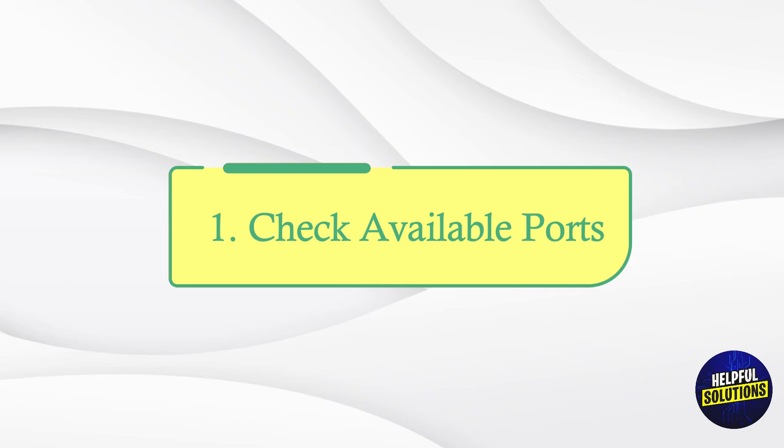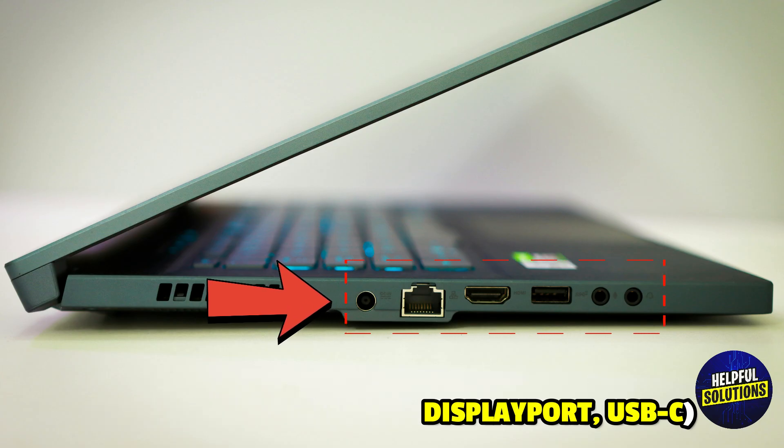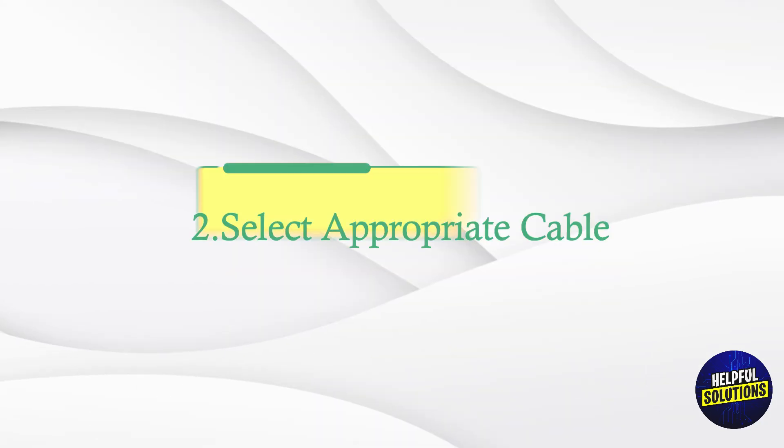Number 1: Check Available Ports. Identify the video output ports on your laptop, e.g. HDMI, DisplayPort, or USB-C. Determine the input ports on your Acer monitor, e.g. HDMI, DisplayPort, or VGA.